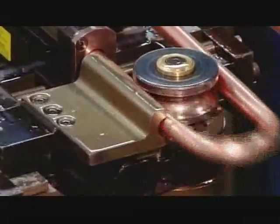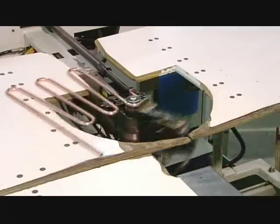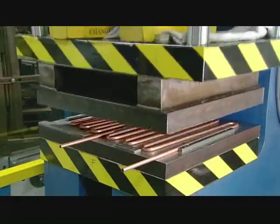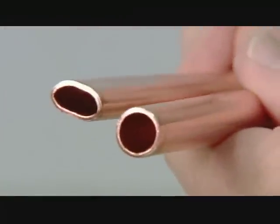As liquid refrigerant moves through it, it will draw heat out of the water. This machine flattens the tubing, giving it greater surface contact with the evaporator to facilitate heat transfer.